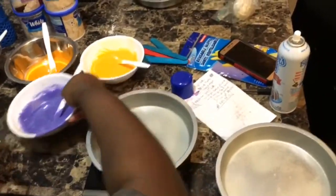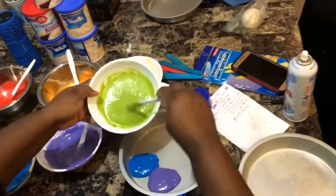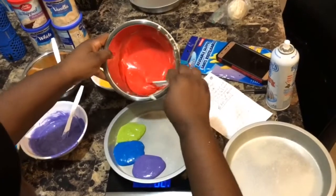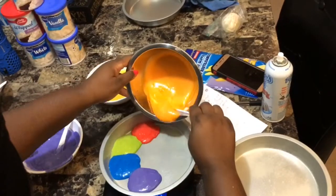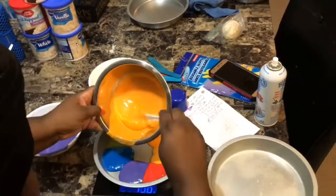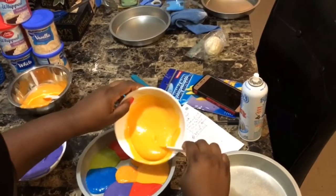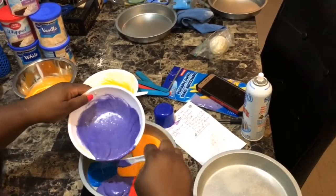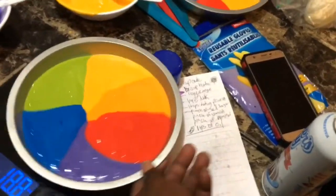Once I got my colors, I sprayed the pan and then I started to add each color. You can use a tablespoon to add your colors to make sure it is even all around, but I just used the thing I mixed with because I was using a scale to measure everything out. I went around twice in each of my four separate pans with at least a tablespoon, and after that I shook the pans to make sure everything was even and looked nice.